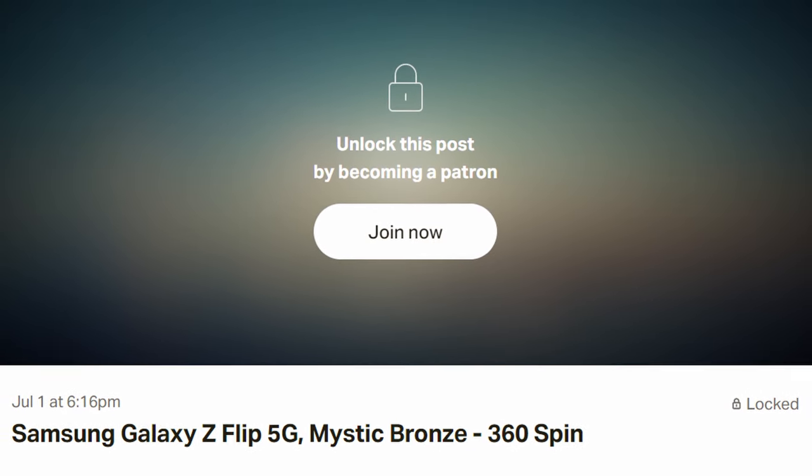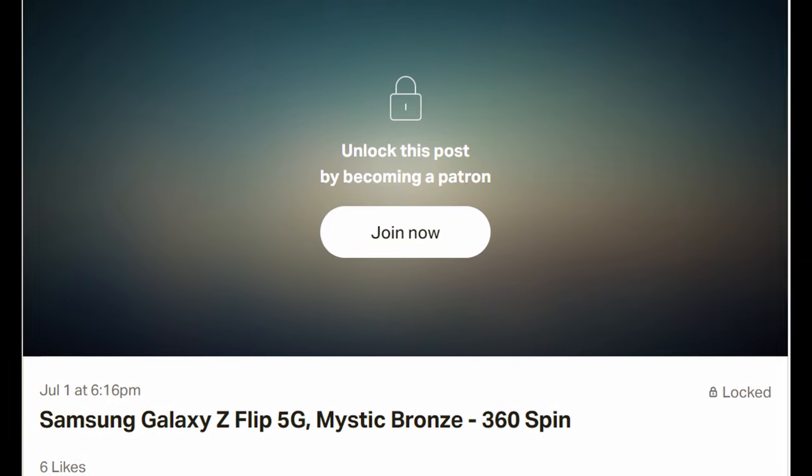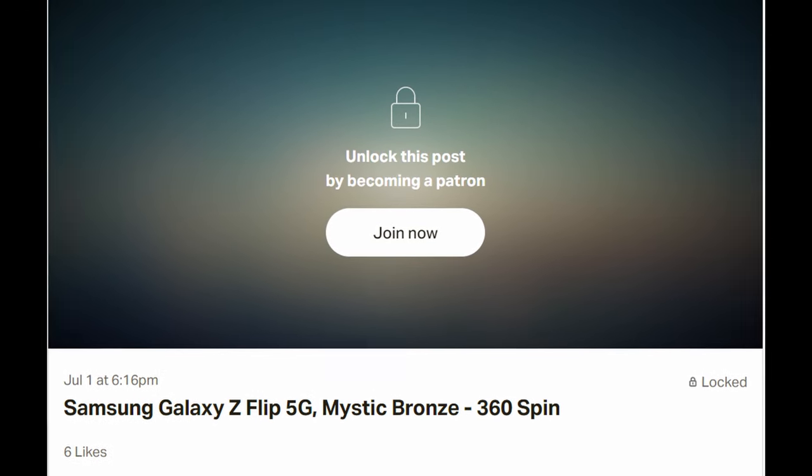First story of the day is about the Galaxy Z Flip. This comes from Evan Blass, who has a Patreon — I'll link it down below. He has a 360-degree video of this, and I pulled it from Sam Mobile who got it from him, just to give you some background information.